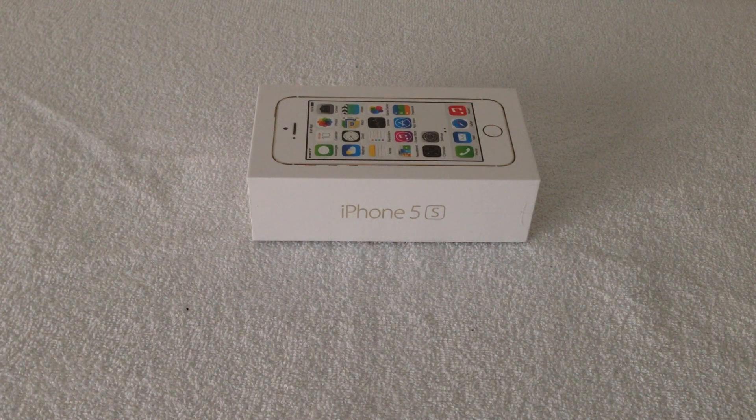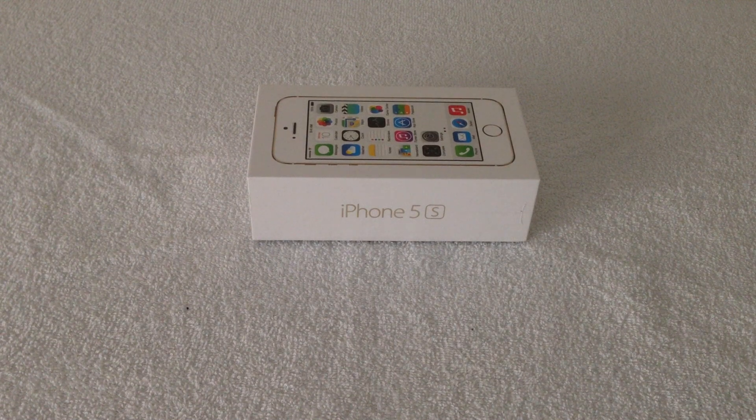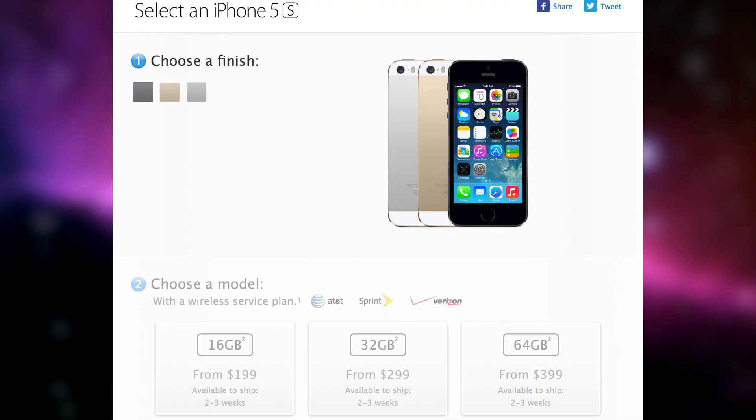What's up guys, in this video I will be unboxing the new iPhone 5S Gold version. Now the iPhone 5S is the 7th generation iPhone that Apple has released and will be replacing the iPhone 5. Technically speaking, the iPhone 5C will replace the iPhone 5.